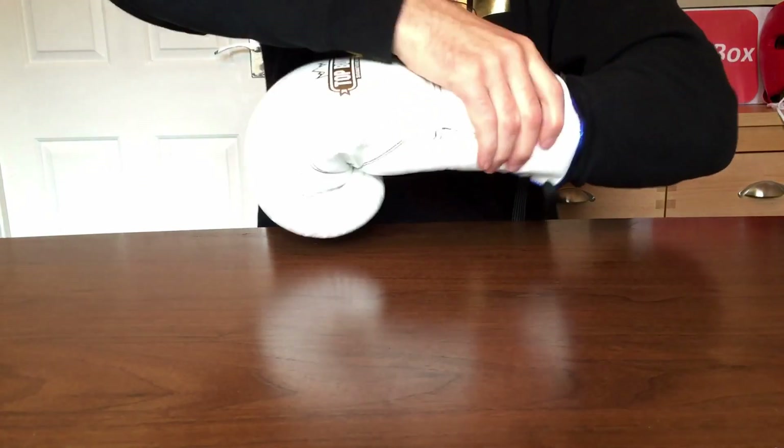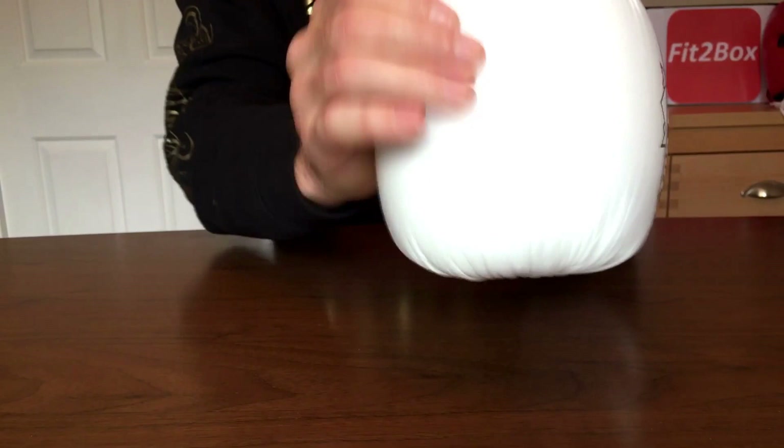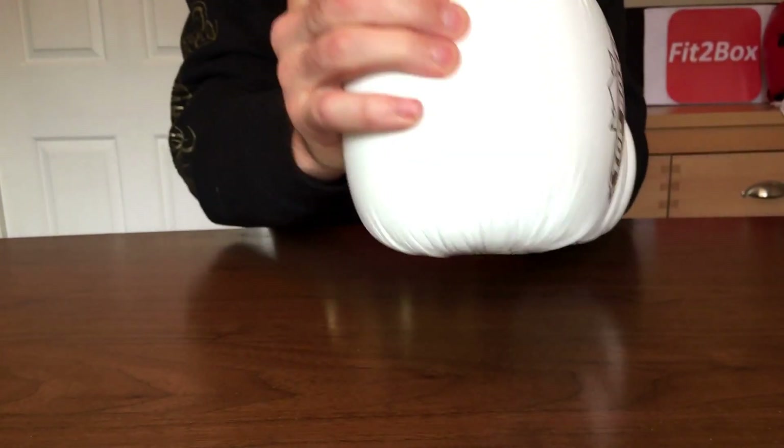You can see it's thickly padded all the way around — it is quite a hard, dense padding. What I would say is you can't open the hand as easily as say a Winning glove. That will get better; I've noticed already as I've hit them on the bags and used them in sparring. It will start to soften up. I don't know whether it will ever get to the stage where you can really open it up like the Winnings do.